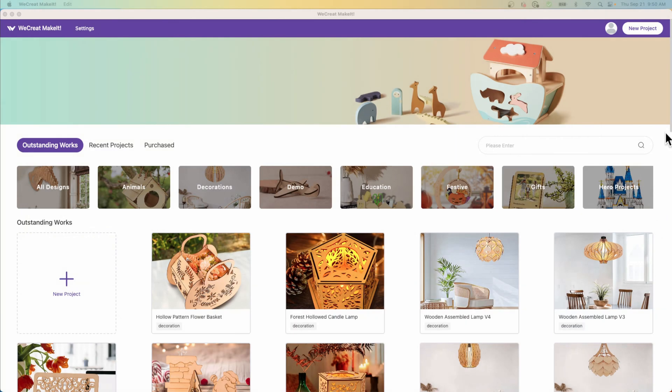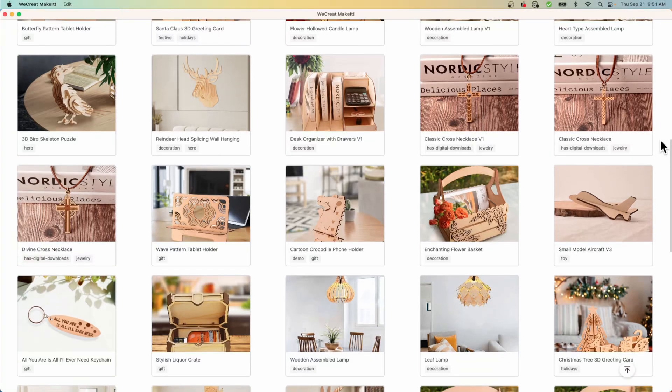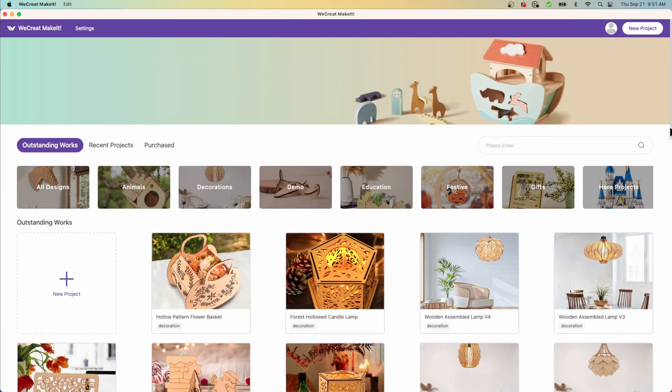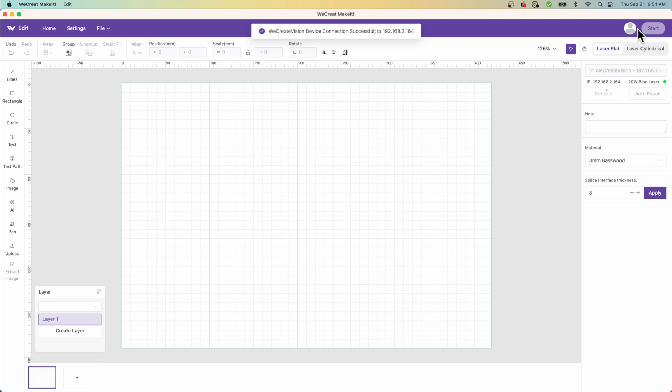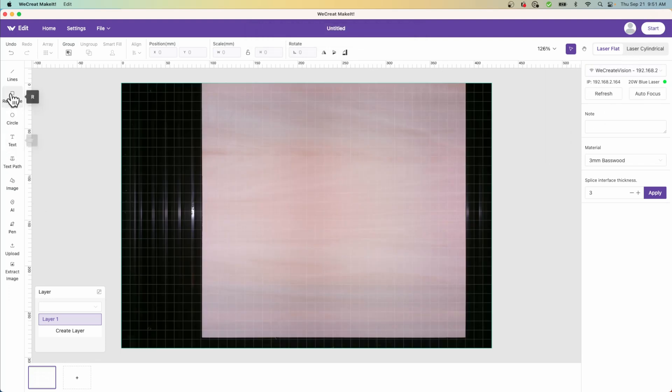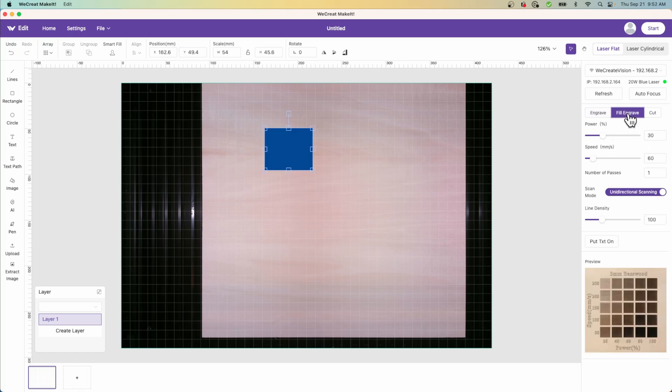WeCreate wanted to create a laser experience that was both user-friendly and accessible to everyone — really anyone should be able to use this. When you start their software, which is called Make It, you're immediately presented with a library of projects that other people have created, and you can select one and create that project. Of course, you can also create your own project. Click the New Project button and it shows you the workspace and immediately takes a picture of what's in there. Drop something on it, then you can determine whether you want to engrave it, fill it, or cut it. You have control of power and speed, unidirectional or bidirectional engraving, and line density. All in all, it's very simple.